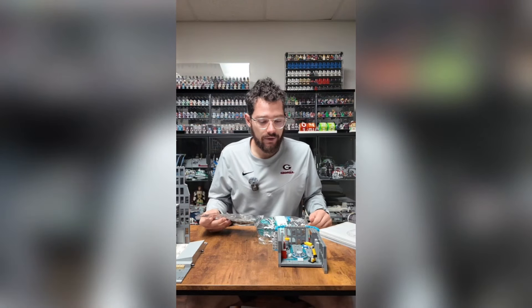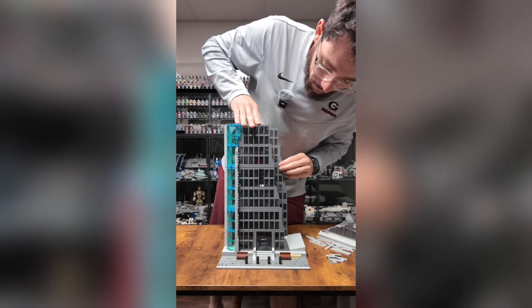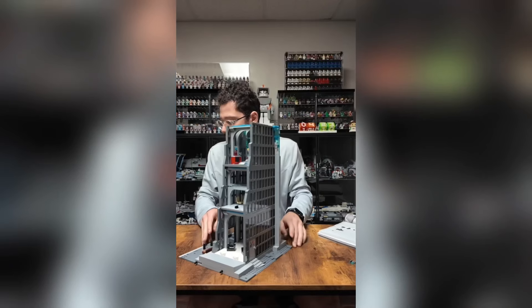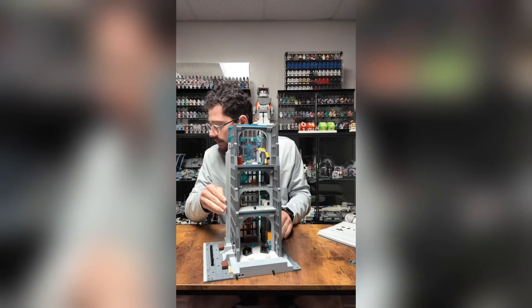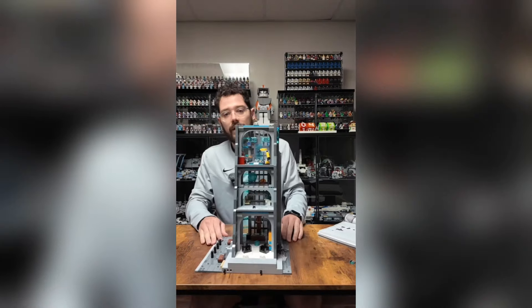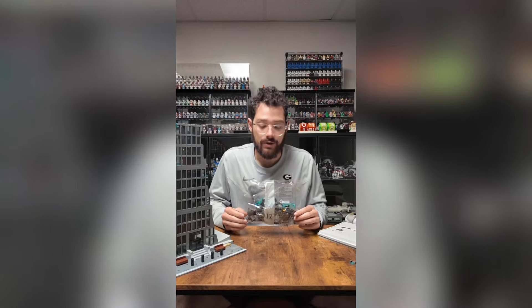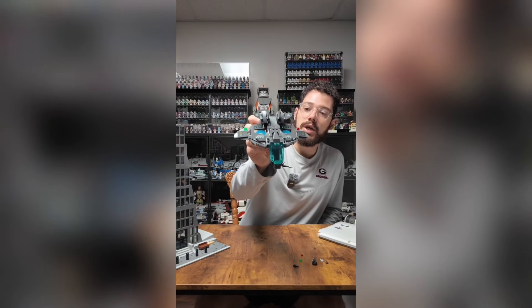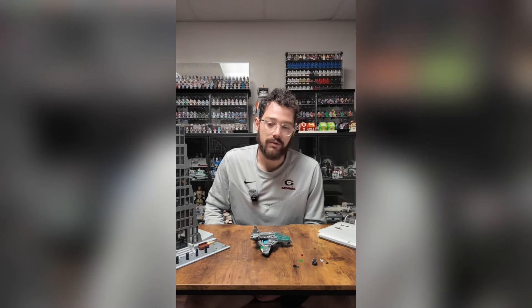The instructions want us to pull out bags fifteen and sixteen now. I just finished tiling off these sides right here. Bags fifteen and sixteen are done — this is what we have so far. Looks like bag seventeen is going to give us Nick Fury. There's Nick Fury, there's our mini Quinjet. Bag seventeen is done. I'm going to go out for a bit and when I get back I'll get back to work on the tower.